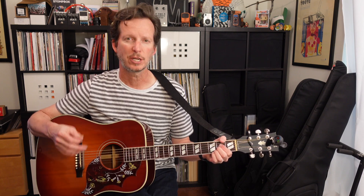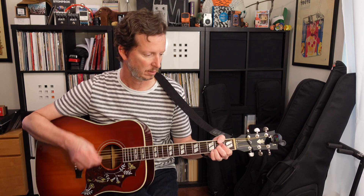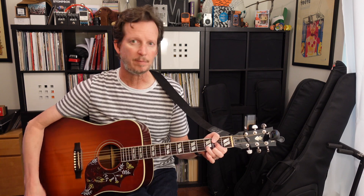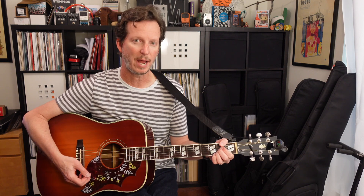The only part it changes just a little bit is in the second verse. The very last time it goes to that D with an F sharp, it just hits a whole note before going back into the chorus. And then at the very end we've got the riff.